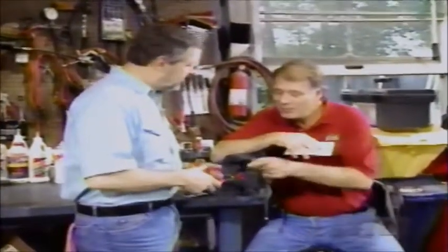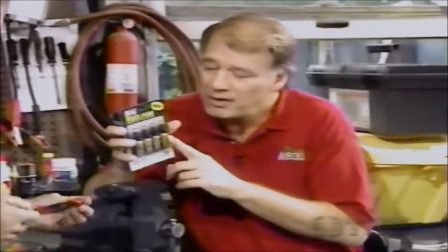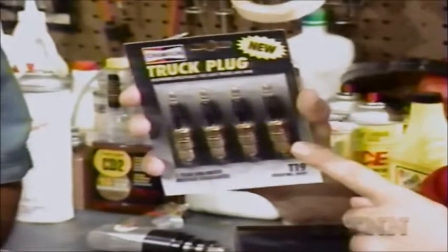Welcome back to Shade Tree Mechanic. Here's a nice pair of insulated pliers from the Eastwood Company out of Malvern, Pennsylvania. They're insulated because they're designed to grab the spark plug wire and pull it off the plug with the engine running so you won't get shocked. You want to do that if you've got a dead miss or misfire you're trying to find - when you pull off the wire on the dead cylinder, the engine speed won't change and you'll find it. They're about $11 and good for the toolbox. These Champion truck plugs from Cooper Automotive have a massive center electrode with a copper core, a copper core side electrode, and an anti-seize compound on the threads to prevent galling. They have a three-year unlimited mileage guarantee and cost about $2.50 each.